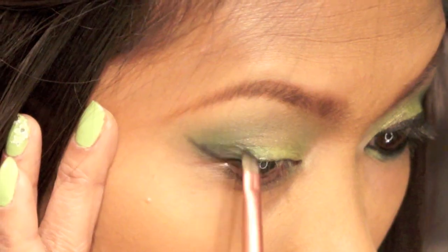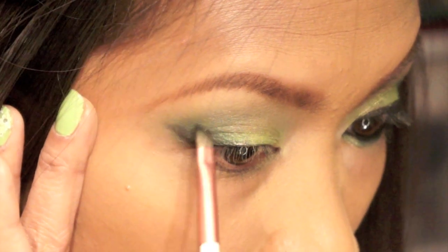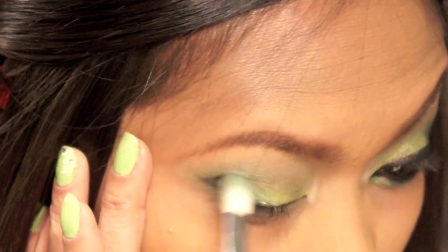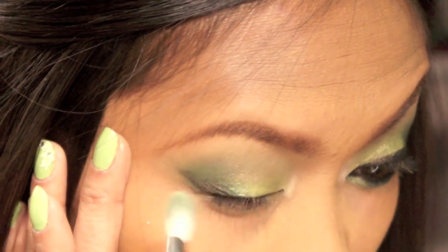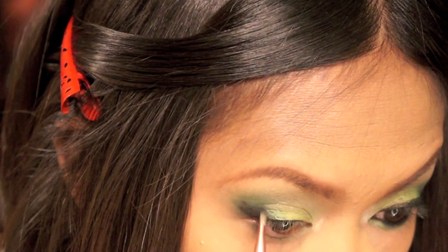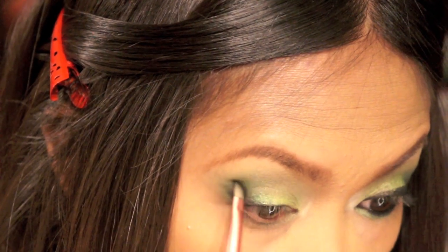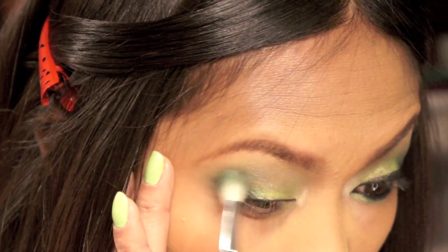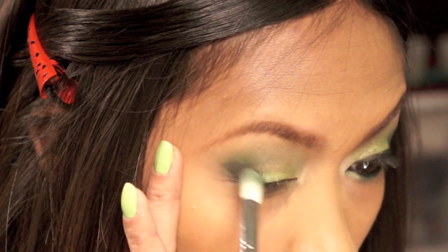You can stop right there, but I like to make this look a little bit more dramatic. So I'm gonna take this angled brush and this black matte eyeshadow and place it on the outer corner, blending inwards. Like I did with the green, I'm gonna start building it up and blend it upward to the crease.